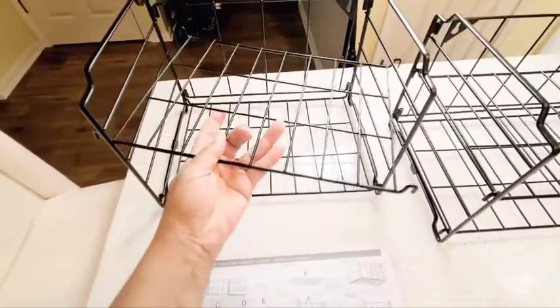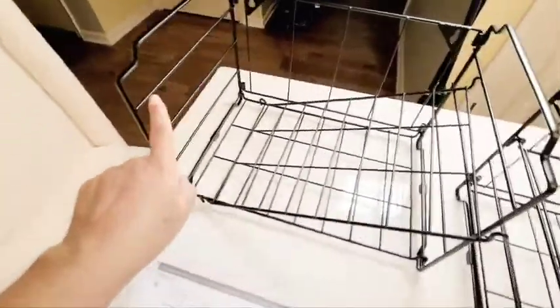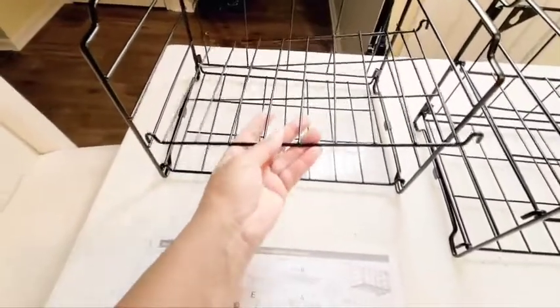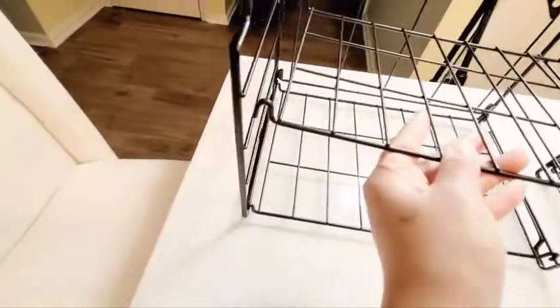You do receive four bars, and you can put the shelves on any one of these four bars going this way. You pretty much just clip it on there with the little end to make it stay in place.